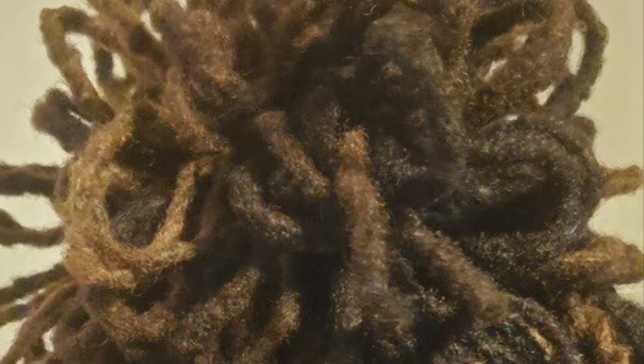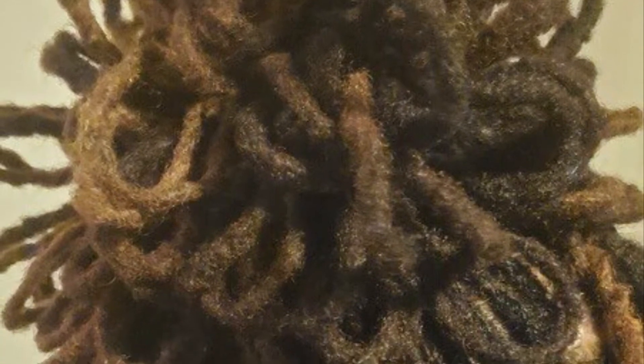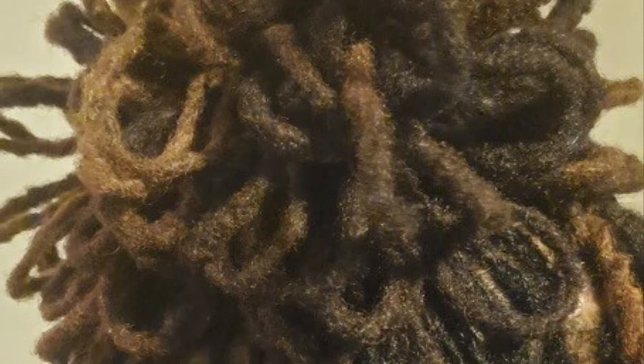Hey guys, it's Venus. I'm coming back today with this beautiful lock updo with the petals on top and the two strand twist in the back. I also retightened her roots so I crocheted them down, got them nice and pretty for her.